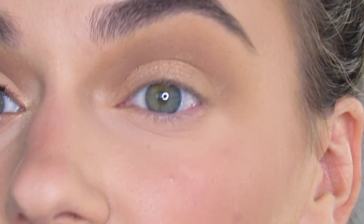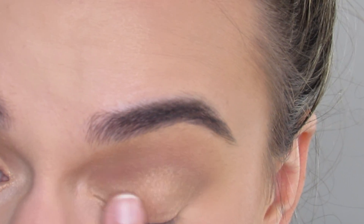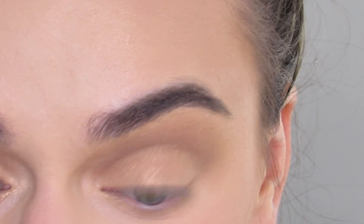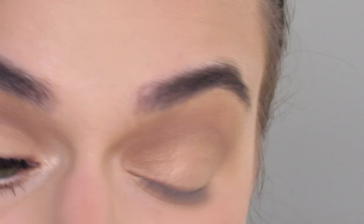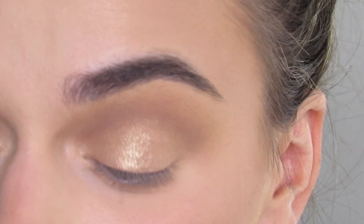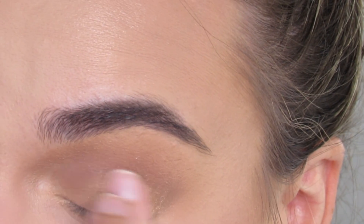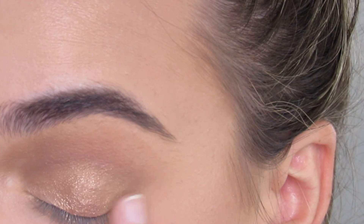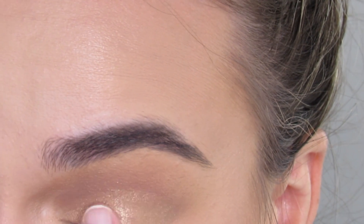Look at that — you could just leave the look like this and it's stunning. I'm going to go with the shade Sandy Cheeks on my finger. It's another beautiful eye topper and I'm just going to pat this in the center just to add a little bit of sparkle there. Can you see that? Just to add a lot of sparkle right in the center.